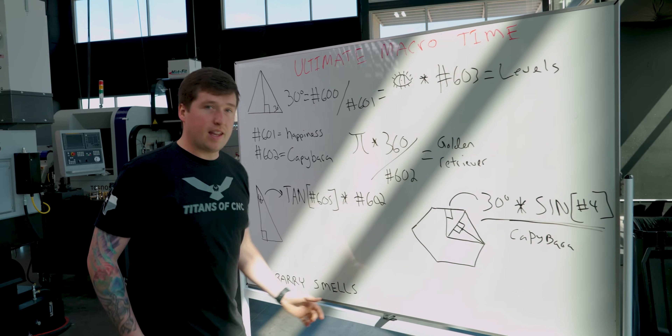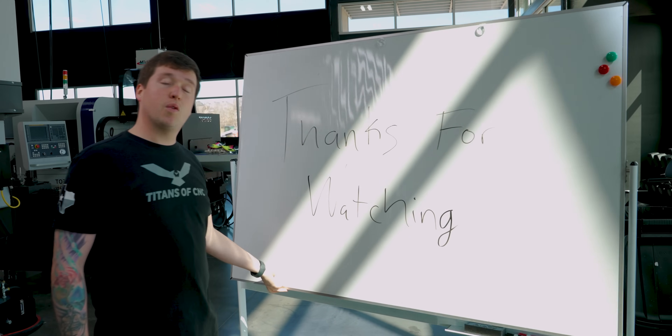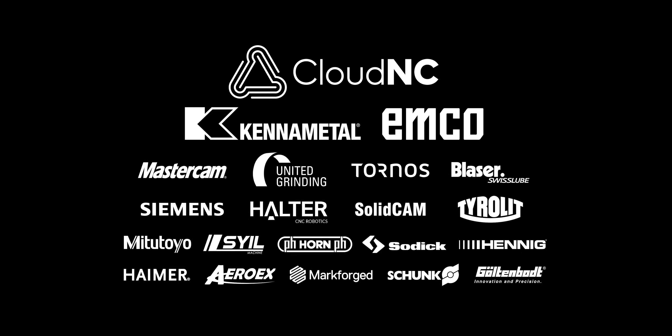There is one last final thing we have to go over — just kidding, there's no dry erase board this time. Thank you for watching till the end. See ya!